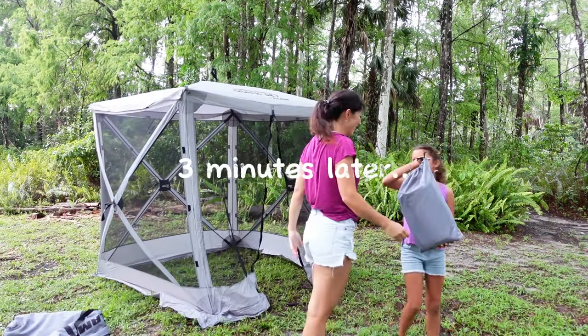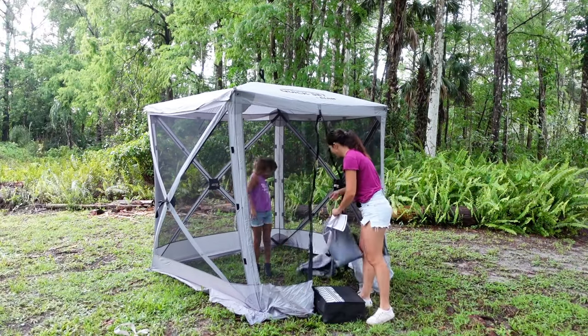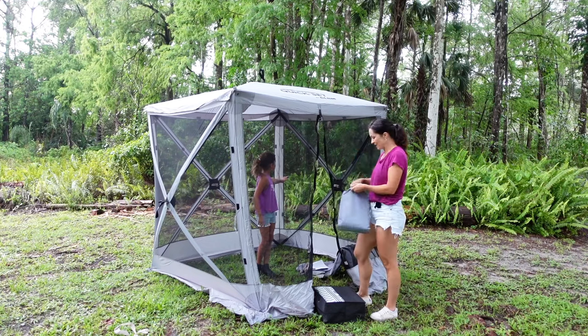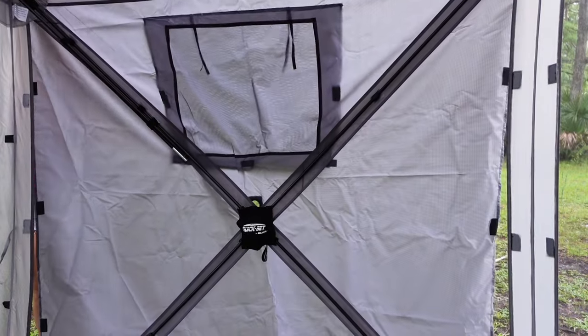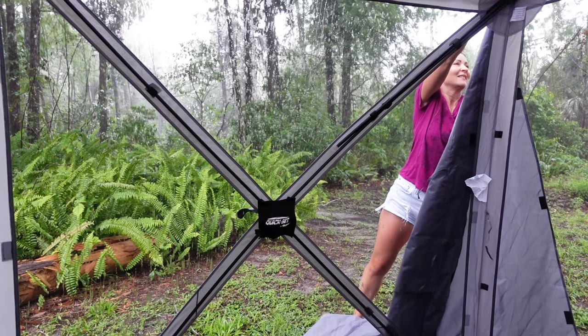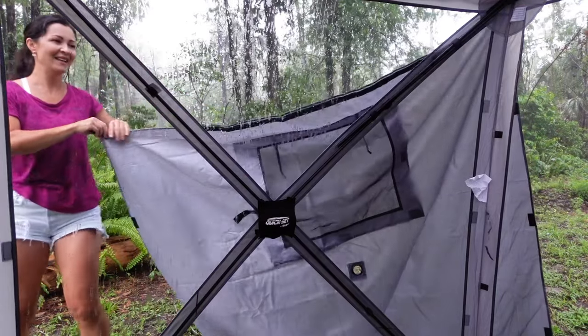Yes, we did it! Oh, get in there. I'm still getting wet. Let me put the covers on.